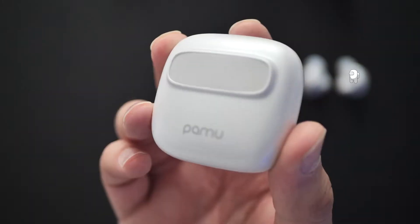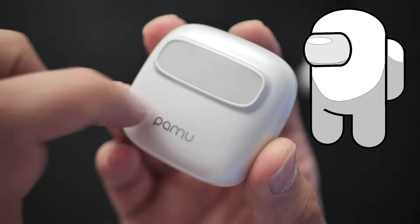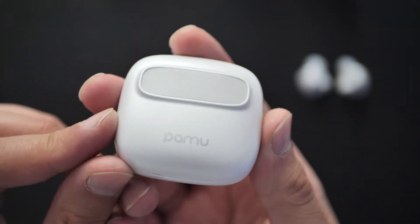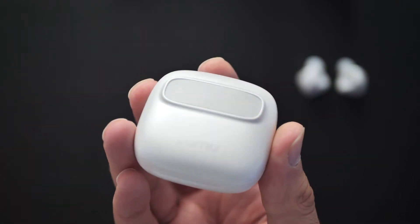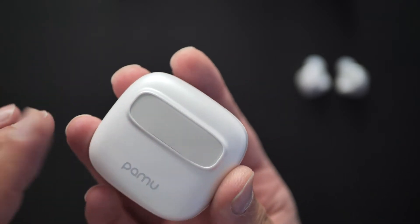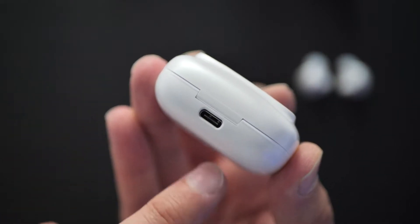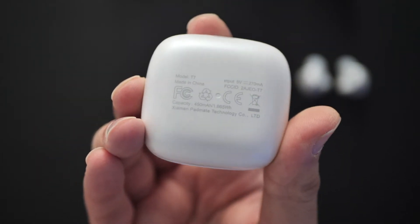We also get a Type-C charging lead and a manual. Taking a closer look at the case - it is a plastic case, no special fabric feeling on it, so it does feel like basic plastic. There's a slightly different material on part of it, like a frosted effect that feels quite nice. There's a Type-C connector there to charge it, and it also supports wireless charging.